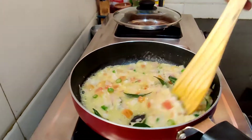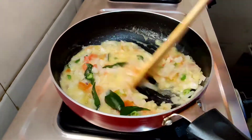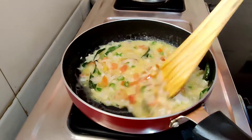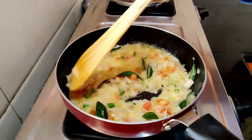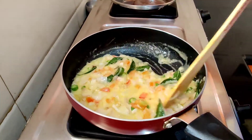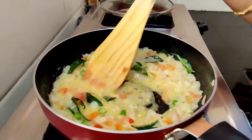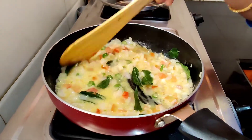See, it's looking so buttery! We'll sauté this for about two minutes on medium-high flame. We don't want it to turn brown — just normal cooking. You can even add capsicum and spring onion to this.